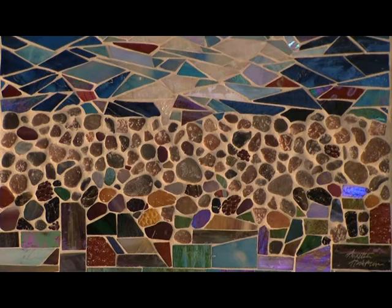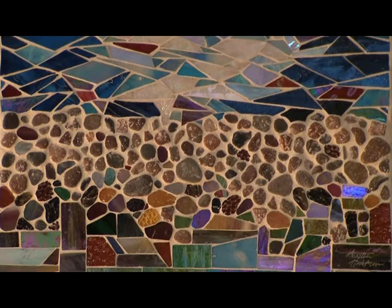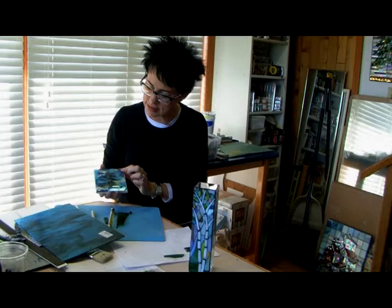Some glass comes with an iridescent coating, which I'm very fond of working with. Beautiful! This is a coaster that's not finished yet — it hasn't been grouted. Oh, that's a neat idea to make, too.